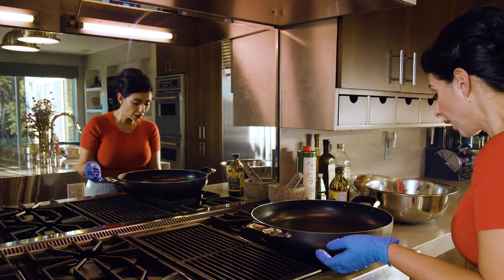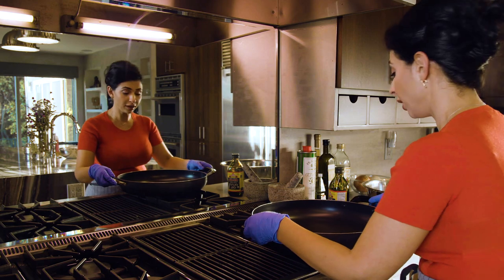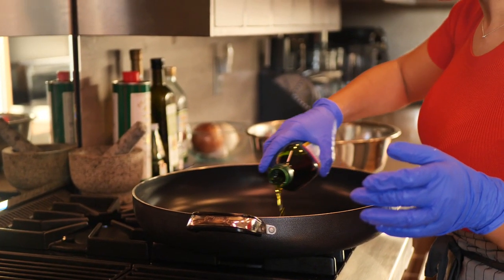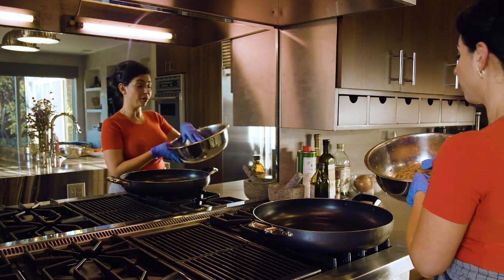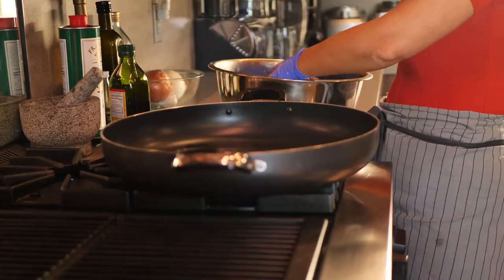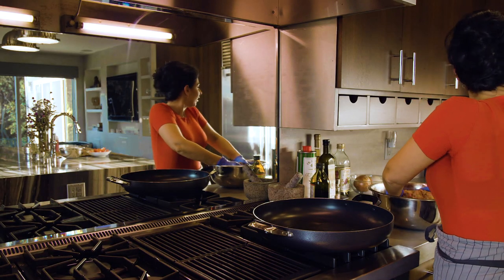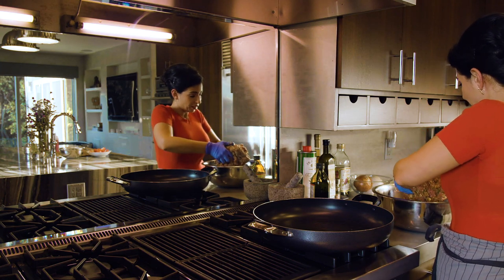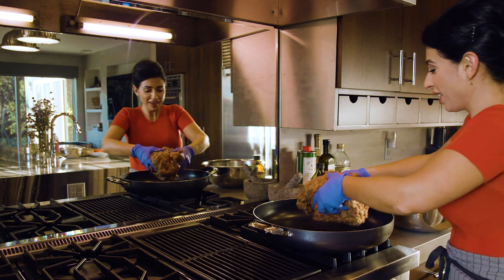Let's move over to the stove. I'm going to heat up my frying pan to medium-high heat, add some olive oil, and let that heat up. Then we're going to add our meat mix into the pan.